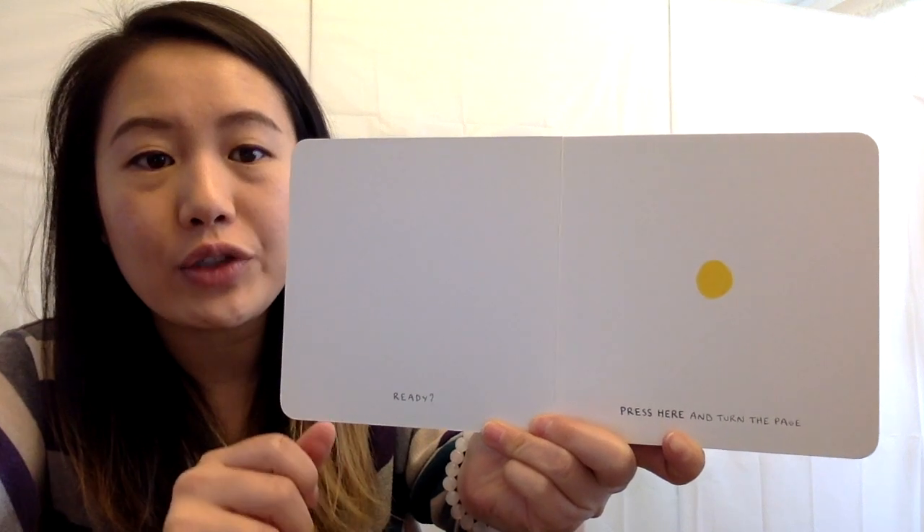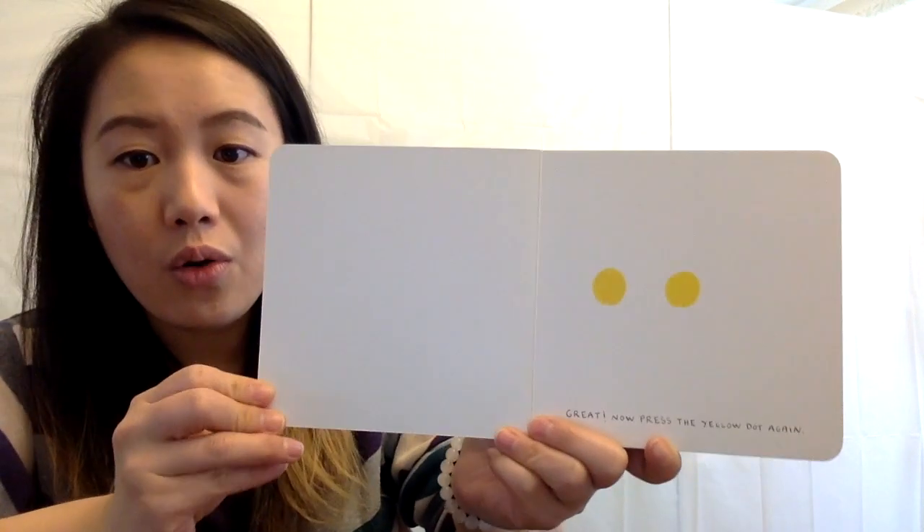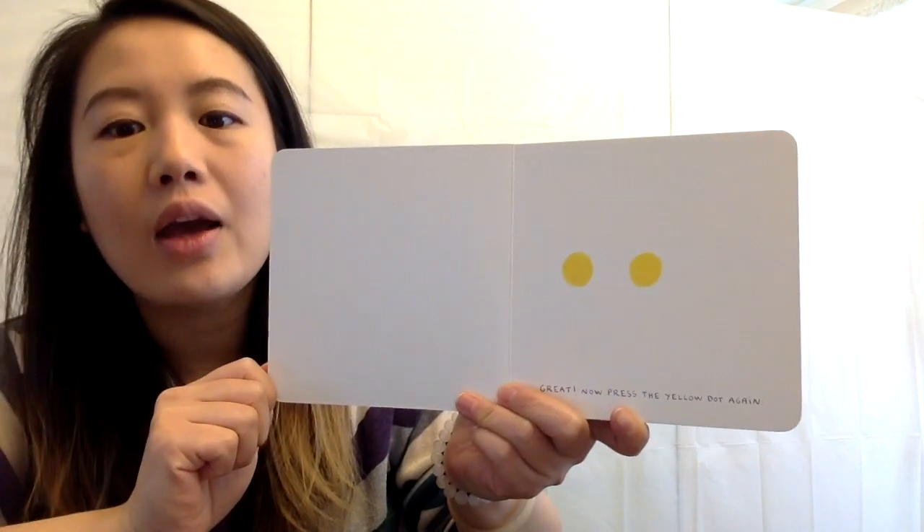Press here and turn the page. Go press on the yellow dot. Good job. Oh, what happened? Now there are two dots. Great.